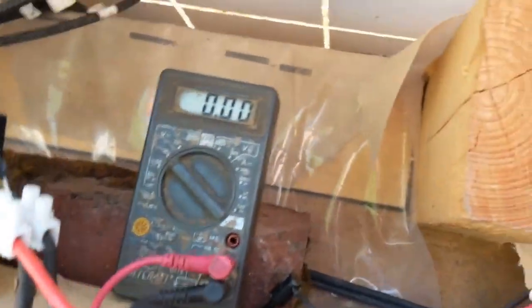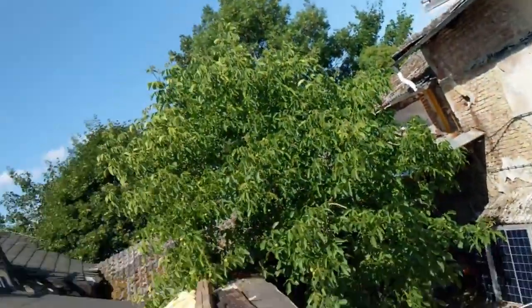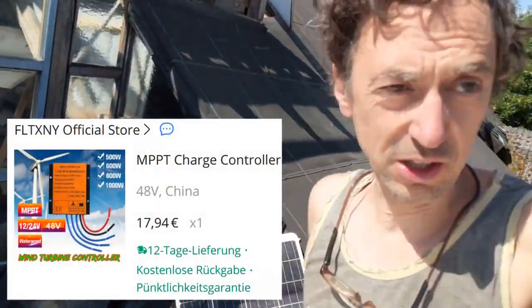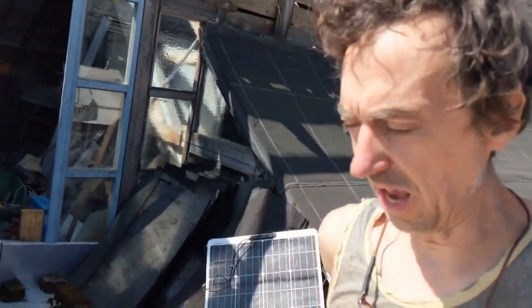If I switch it on, then I shortcut here. But I've already ordered these cheap orange wind chargers — this internal boost, something like three amps. There's a nice tutorial. The tip speed ratio here is four.